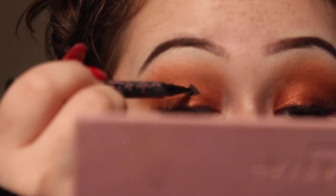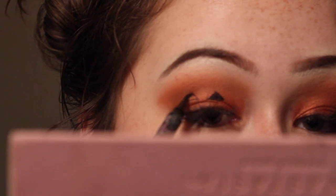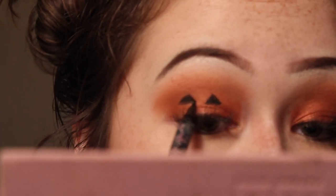This is going to be weird, but I want to draw a jack-o-lantern face on my eyelids. I'm going to draw a jack-o-lantern face using this liquid coal waterproof liquid eyeliner by Seraphine. It's like really dirty.